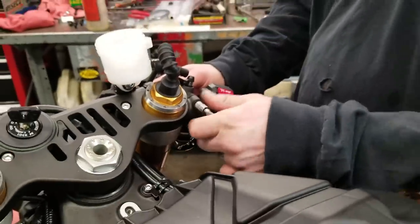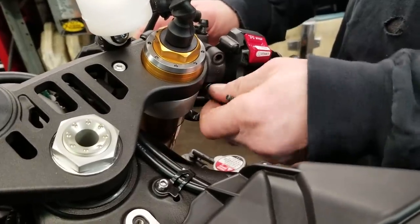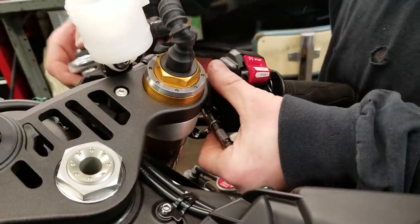Just two screws clamping the master cylinder on. We'll do a modification that makes the motorcycle so much faster — took the front brakes off.